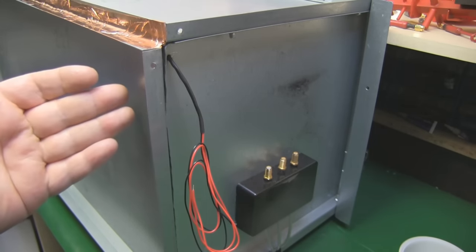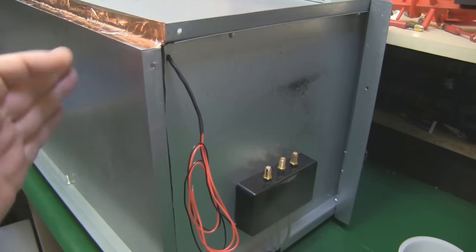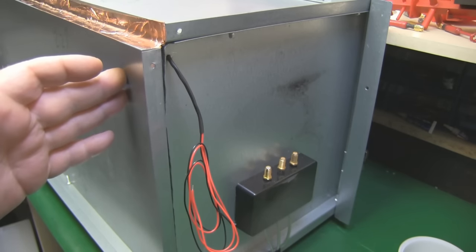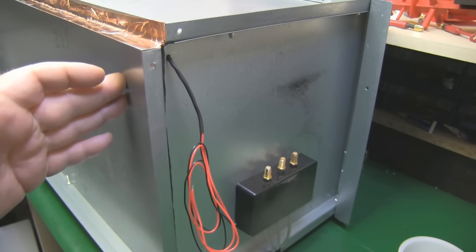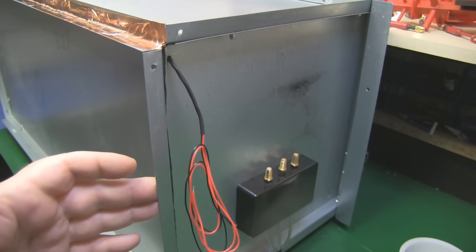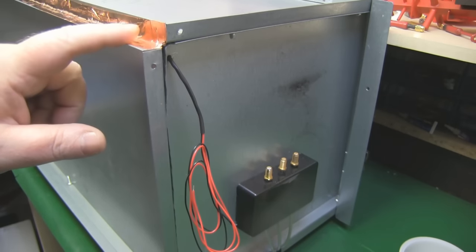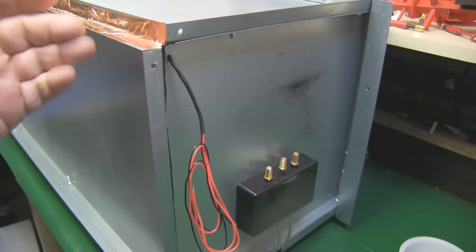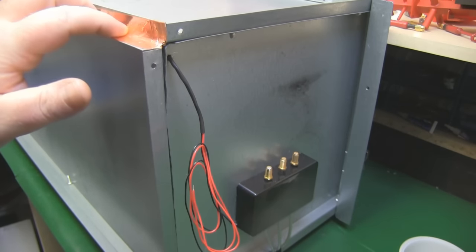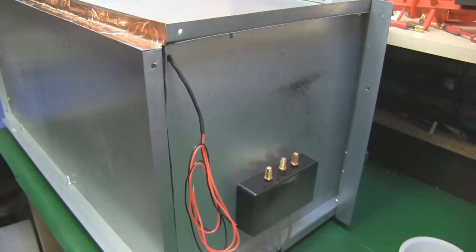If you want to make one of these yourself, the LEDs are probably not something you'll need to do, but because I'm going to be taking video shots I really needed some lighting inside the anechoic chamber. Now it's virtually finished and I'm ready for a test, but I'm just going around the outside seams applying copper tape to finish it off — I've already put copper tape on the inside seams of course.